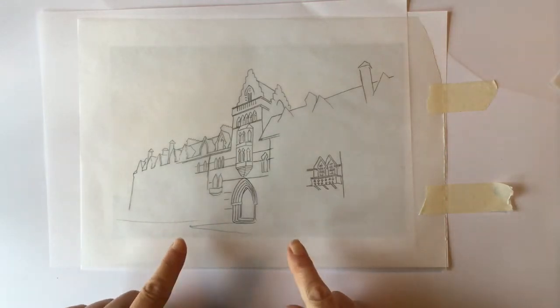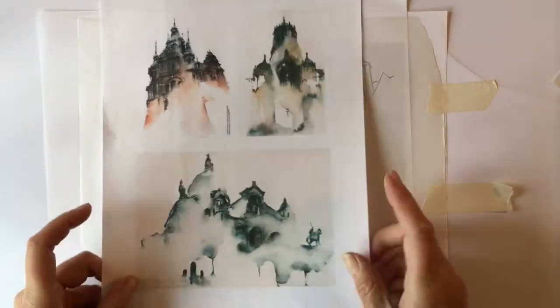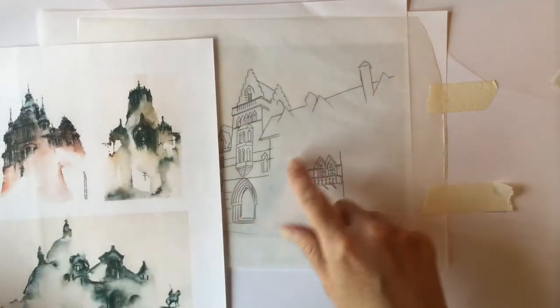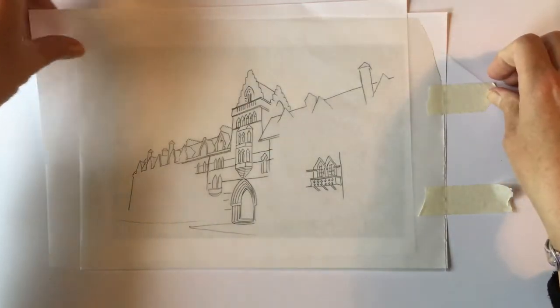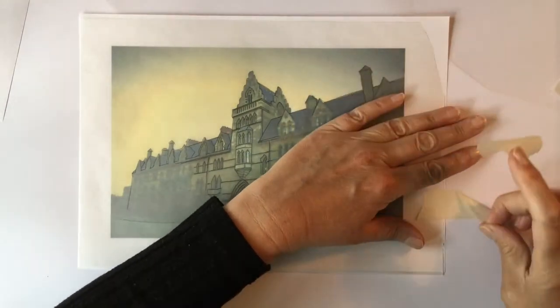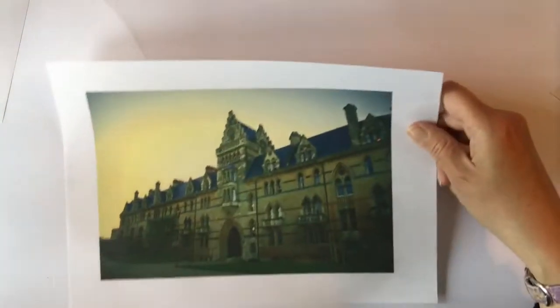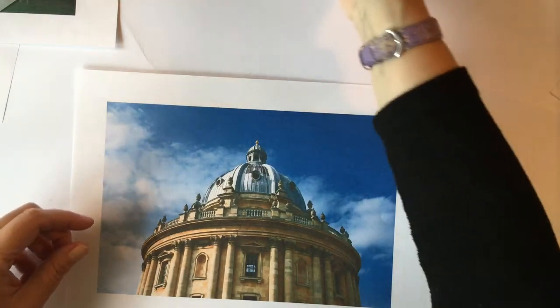I'm going to stick with that one. I feel this one is a little disjointed in a way — this bit looks disjointed — and I thought I'd try that with that bit there. So I did this with the tracing paper; just take the tabs off there so I can move them back. That's the image I used.